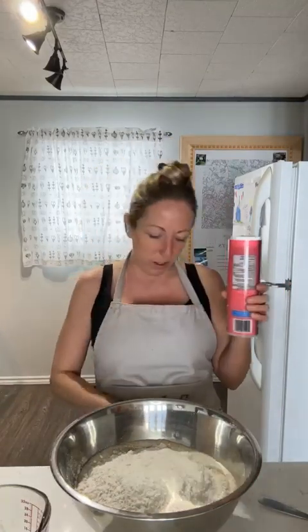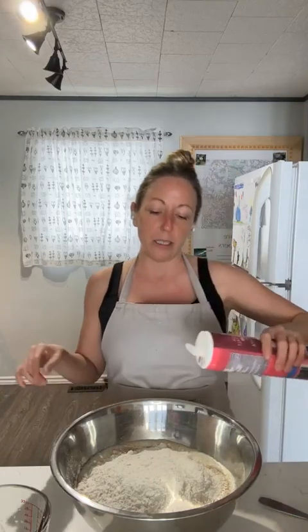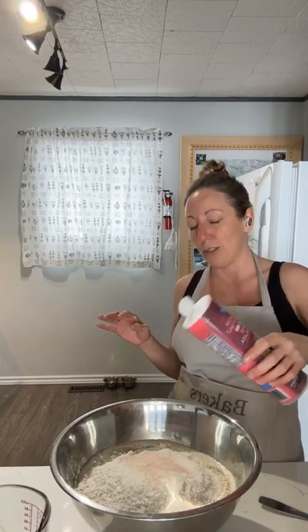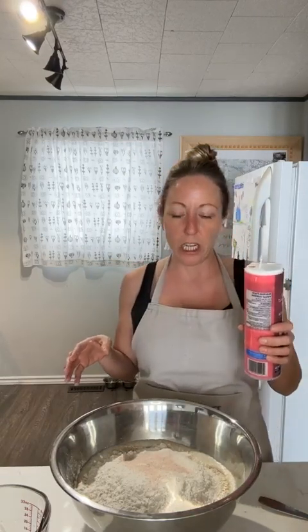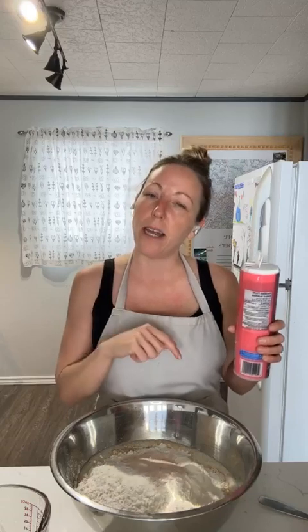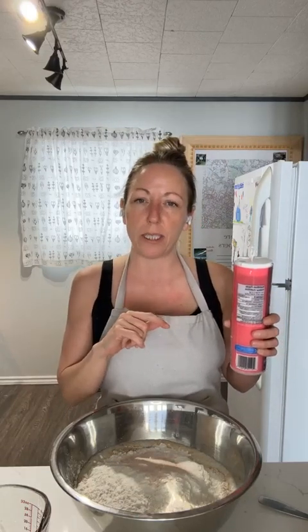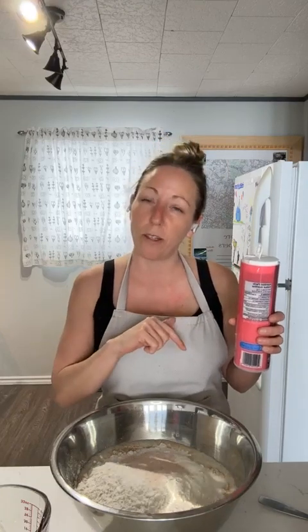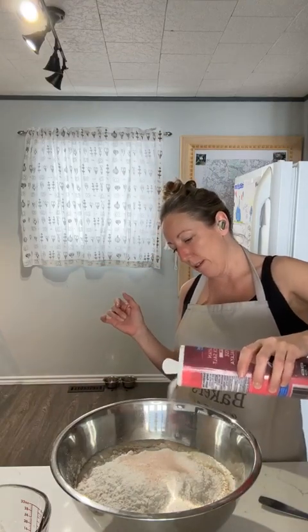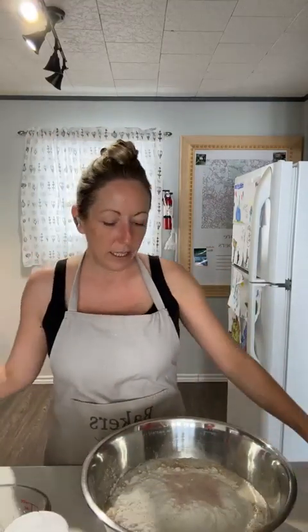I'm just going to add 20 grams of salt now. This recipe is going to make two loaves of bread. You can just split it right in half if you don't need two loaves. So you can do 100 grams of starter, 350 grams of water, 500 grams of flour, and 10 grams of salt for the level two hydration. Or if you're going to do the beginner bread recipe, do 60 grams of starter, 340 grams of water, 500 grams of flour, and 20 grams of salt. So now I've got my starter, my water, my flour, and my salt all in the mix.